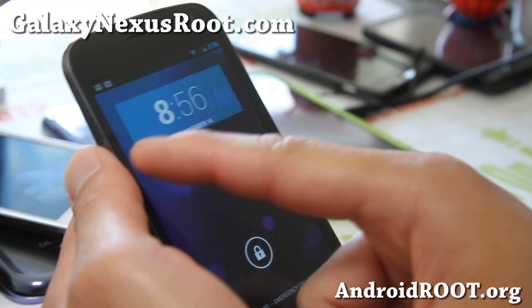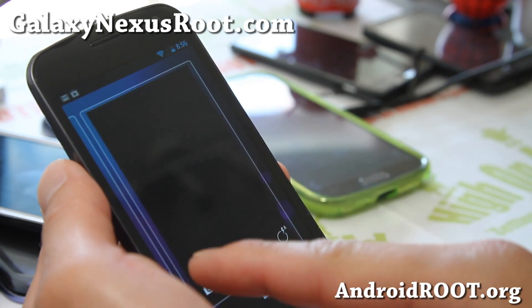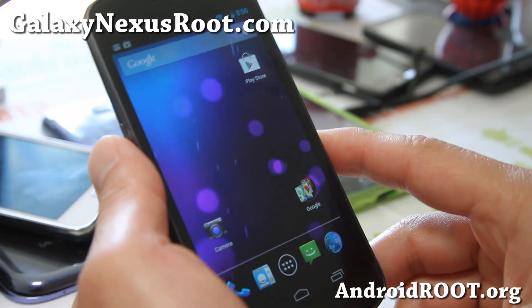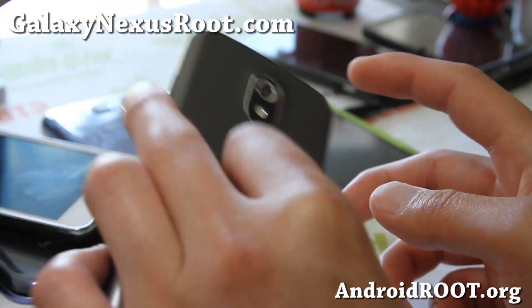The way to use the lock screen is: you pull it down, then go to the right for the camera, and go to the left for other widgets. Also available for Nexus 7 — I'm running it on my Nexus 7, and the widgets are a little bit different in tablet mode.